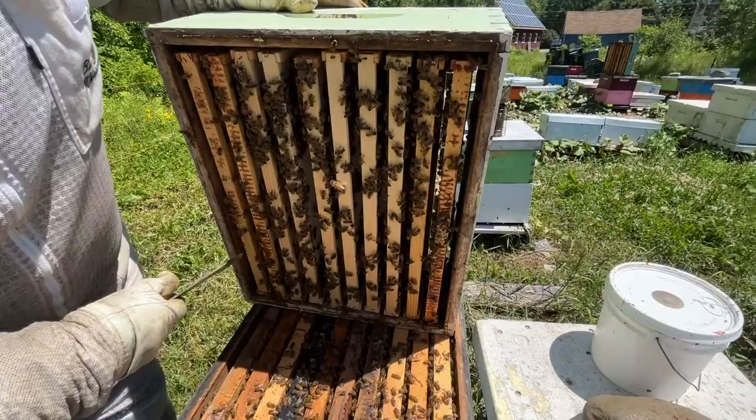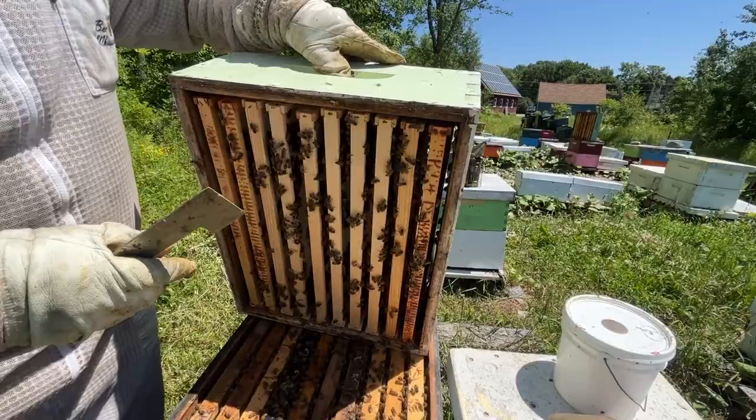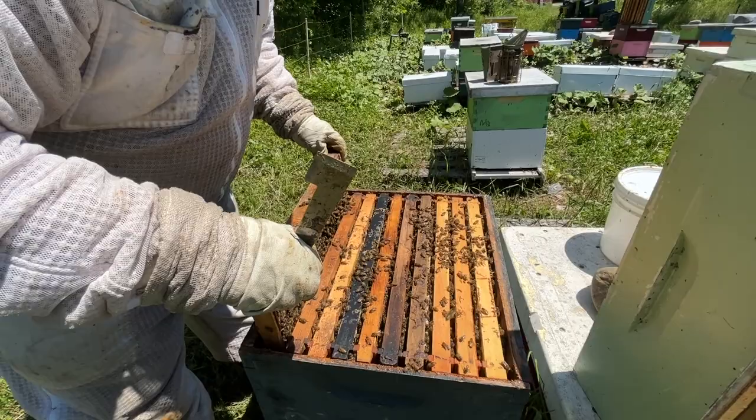Because we've got no comb up here yet, we're not going to look for the queen in this part. We're going to see if we can be lucky and find the queen within just a few frames — wouldn't that be a refreshing change?